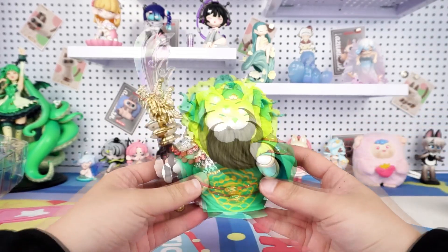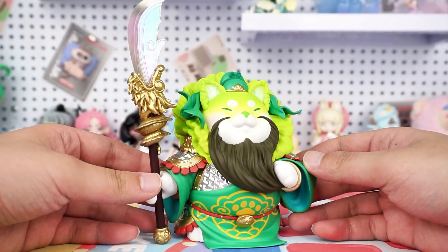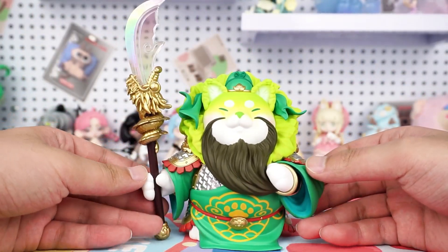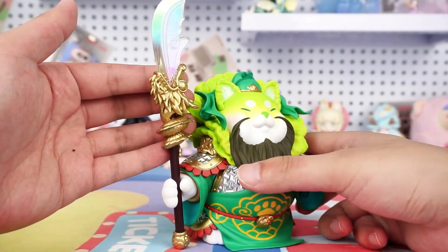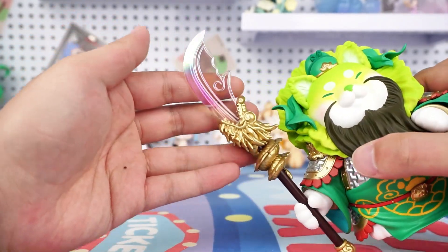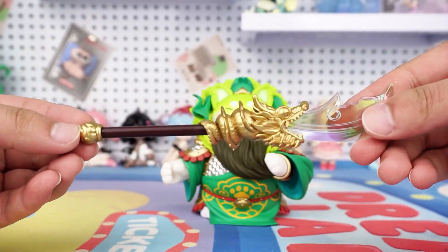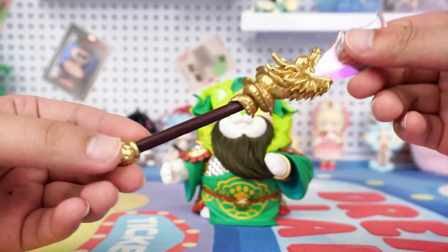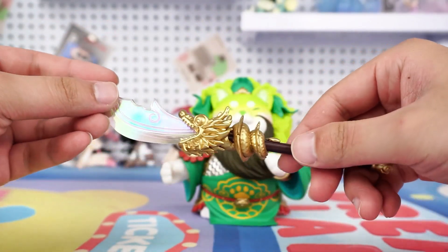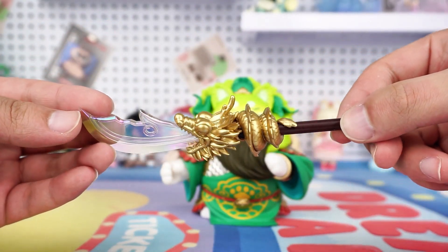This time, the Cabbage Dog transformed into the God. I don't know if you know about this God, but I think it's a highly creative design. First of all, let's take a look at the famous Green Dragon Crescent Blade. The blade adopts a transparent electroplating process, displaying a colorful and radiant glow. Look at the golden dragon wrapped around the blade — it's so lifelike and truly cool.